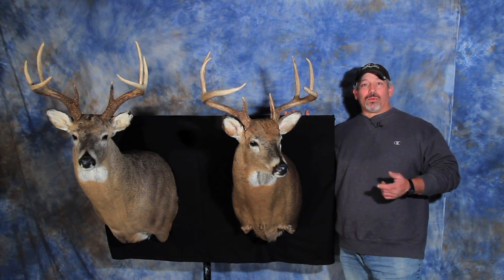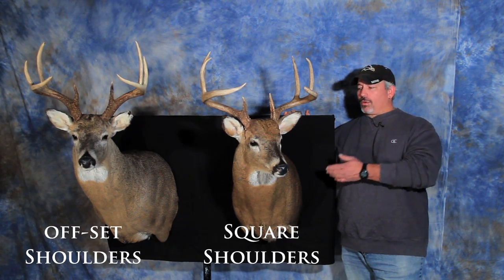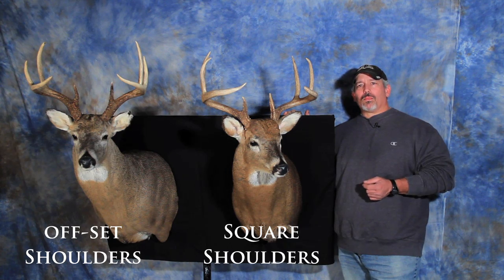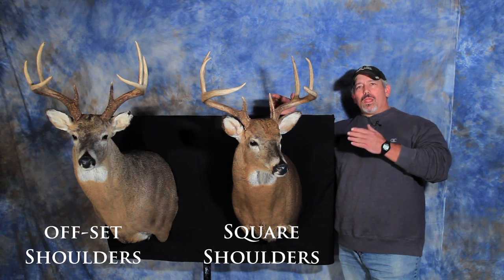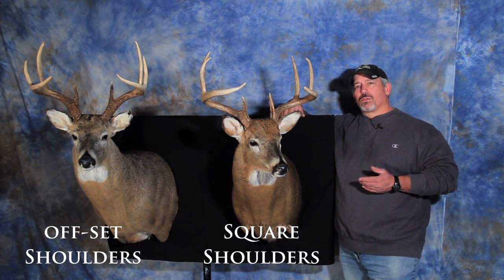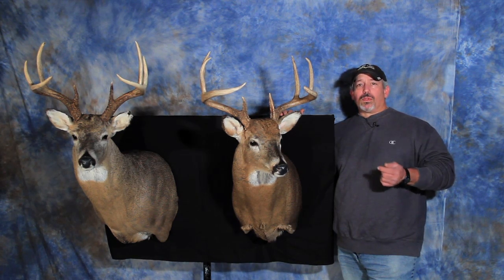Another option available on many of the form selections is square shoulders or offset shoulders. On a form with square shoulders, as the one on your right, the form comes directly out from the wall and the shoulders are square and even. On an offset shoulder form, as on your left, this form comes out on an angle from the wall, and on the inside of the turn it exposes more shoulder. This is a square shoulder form; this is an offset shoulder form. These are available on some of the forms but not all of the selections.